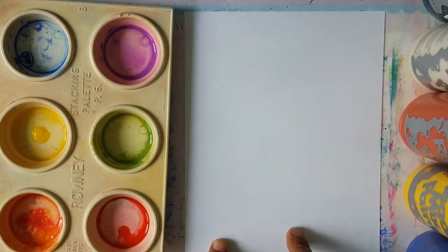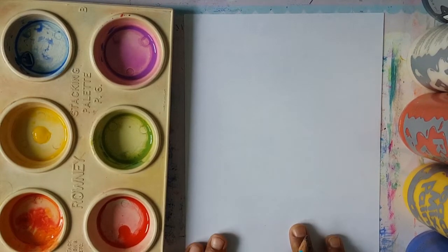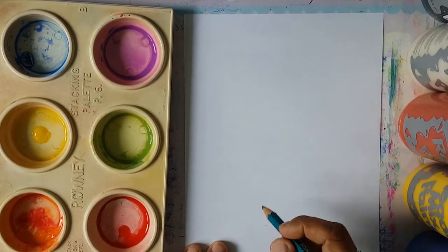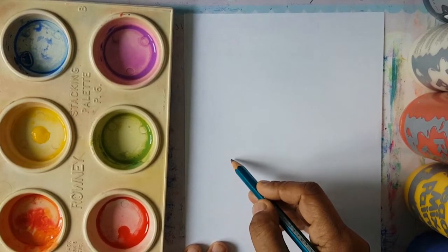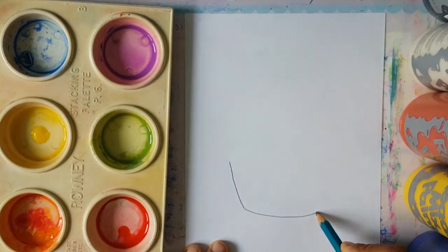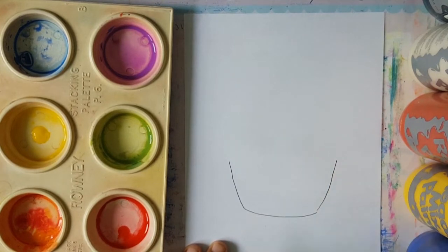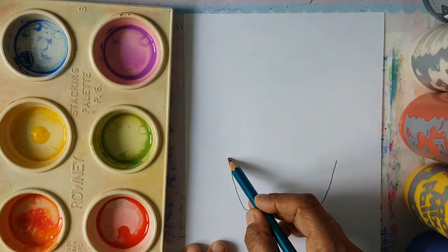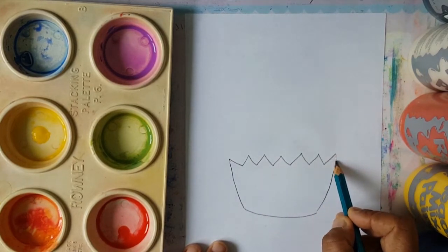The first thing we need to do is get ourselves our pencil. We're going to draw something looking like the container that we put the cupcake in — something like that, with a rounded edge. Then we're going to do some zigzags: one, two, three, four, five.